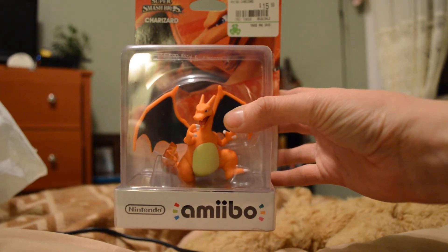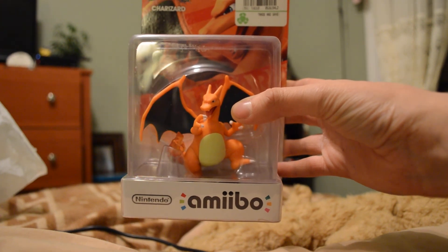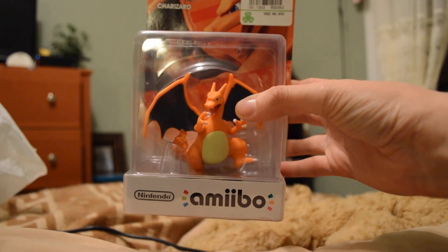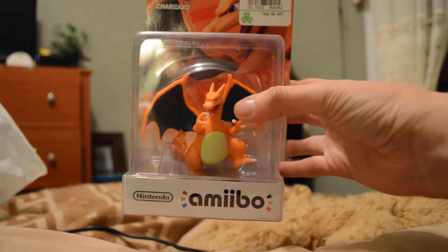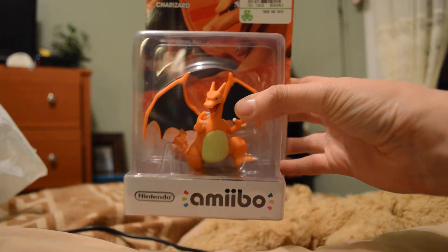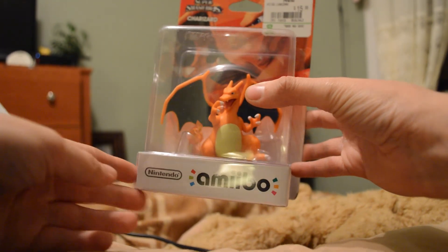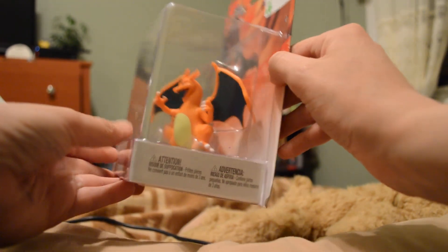So with Charizard here, the first thing I said when the cashier gave him to me was, holy crap, he is huge. So the new line of amiibos, they're actually $15.99 — $2 more than what they previously were. But the detail on Charizard is incredible.